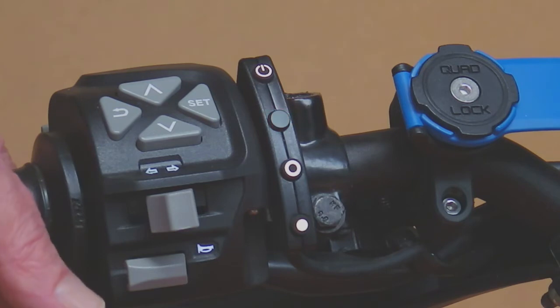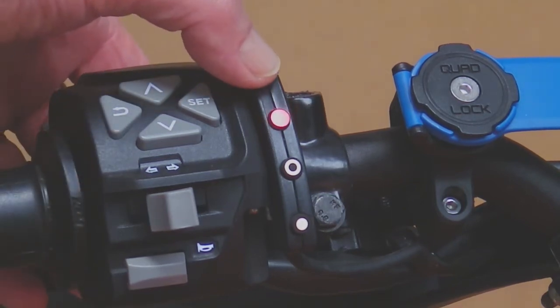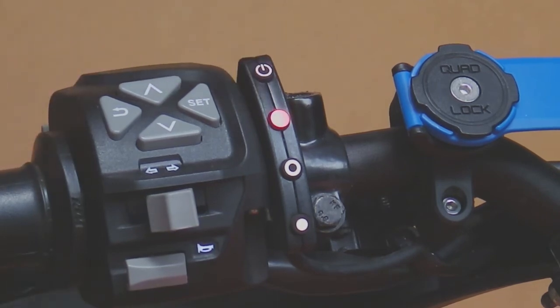Stop code 11 says that the computer has had a power reset, and in this case it's had a power reset because we turned the key on. So it's perfectly normal — it's not an error code. If we press and release the on/off button again, the stop code will go away.